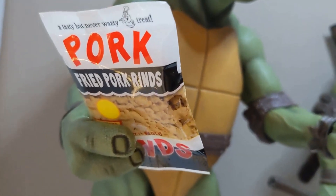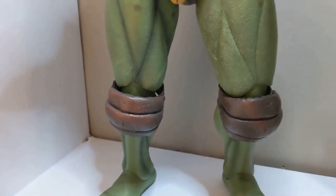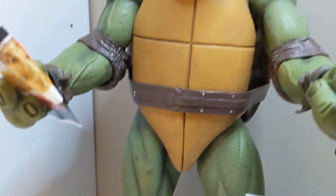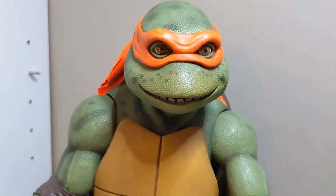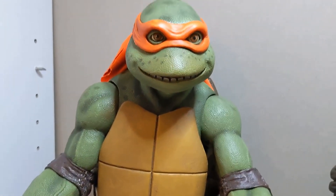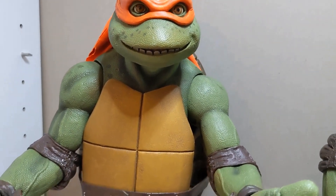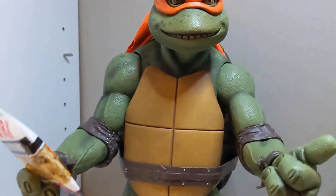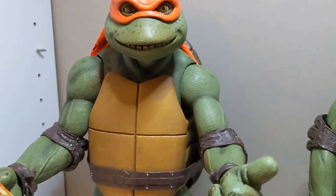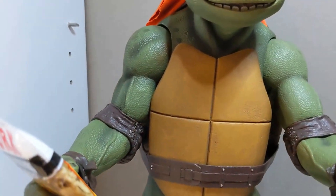He has the pork rind bags — I love that they included that as an accessory for Mikey. This figure is amazing. It feels like you have the actual prop from the movie. He's one-fourth scale, obviously not life-size, but the quality on him is outstanding. NECA really did a great job.